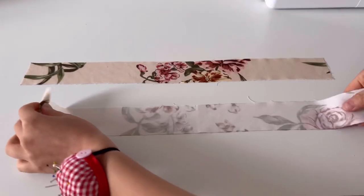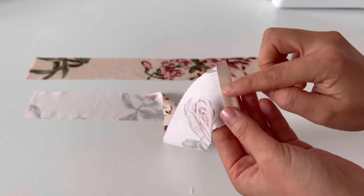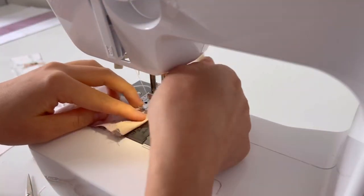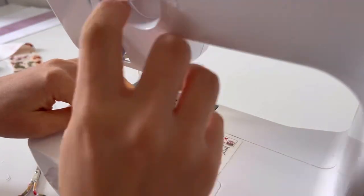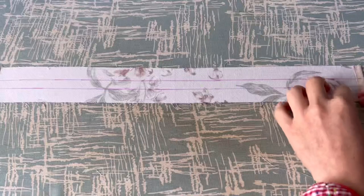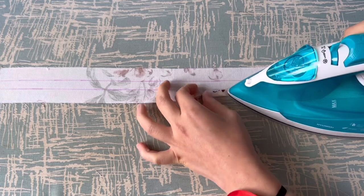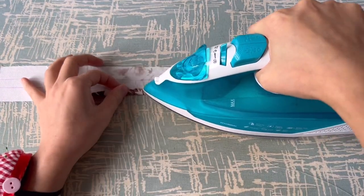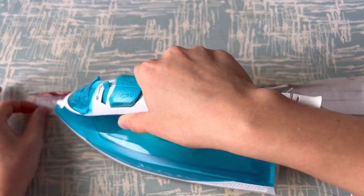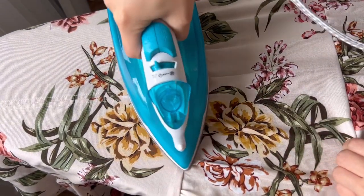Finally, make a waist tunnel. Fold the seam allowance on both sides and sew. Fold the top and bottom seam. After ironing the skirt seam facing upward, sew the waist tunnel.